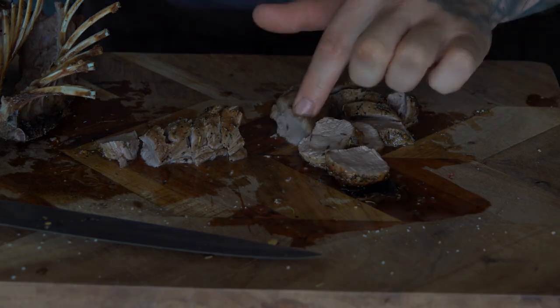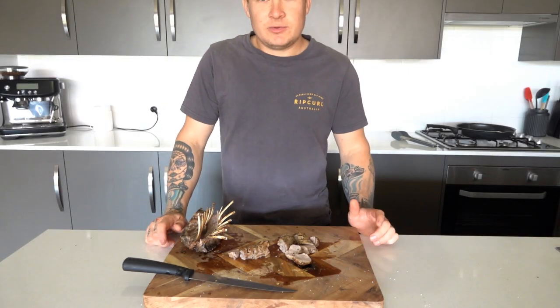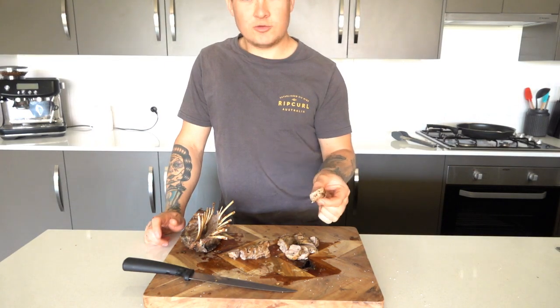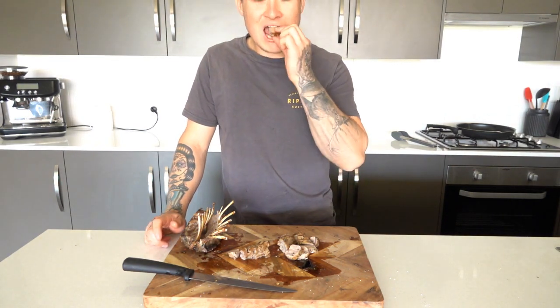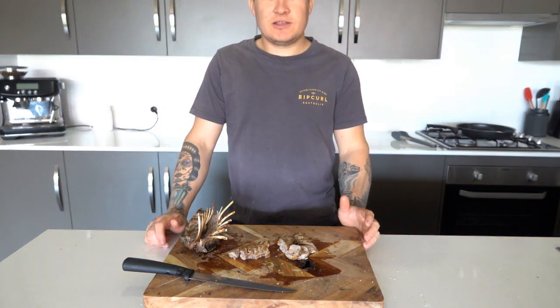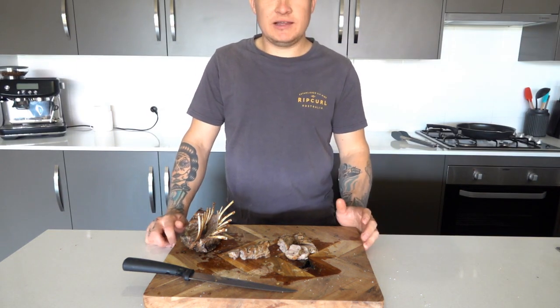You can see all the juice coming out of it. Anyway guys, that's the end of another episode. Hope you enjoyed that — should probably give this a go. Go 20 minutes in the oven instead of 25 but still really good. Alright guys, thanks for watching and I'll see you later. Take it easy.